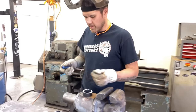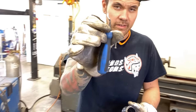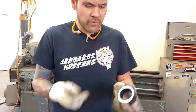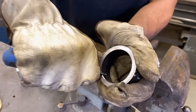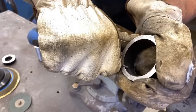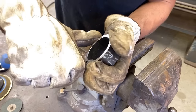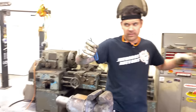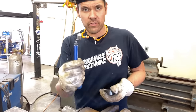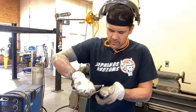Here's a handy tool you may not know about — a deburring tool. It literally peels burrs off the inside of tubes like peeling an apple. There's also a small attachment for holes: you stick it in, turn it, and it takes the burrs away from the hole. I'll deburr these pieces quickly before welding.